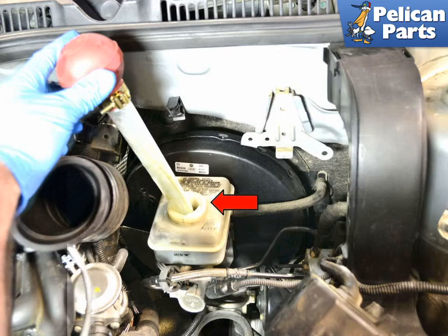Before you begin compressing the calipers, check your brake fluid reservoir. Compressing the caliper piston will cause brake fluid to travel back up into the reservoir, and you need to make sure there is room for it. Carefully clean around the reservoir before you open it, as you don't want any dirt or debris getting into it. Be prepared to use a turkey baster or fluid pump to extract some of the brake fluid if necessary — make sure whatever you use is clean, as you do not want any contaminants getting into the fluid.